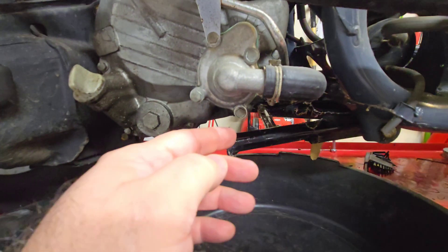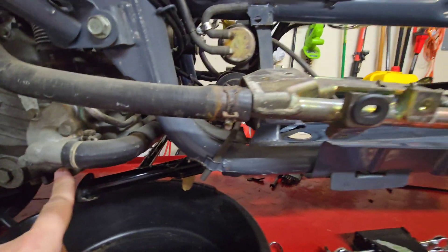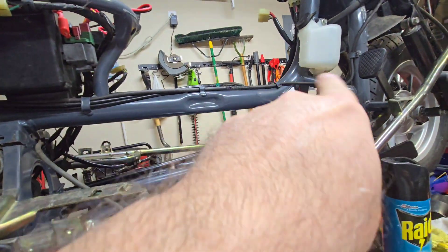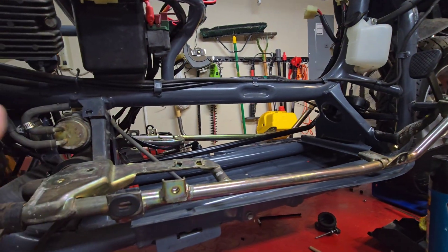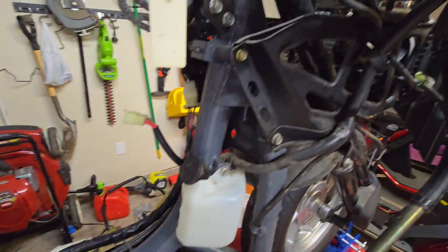I guess next we're going to do a coolant flush. I hadn't planned on doing this yet, but since we have the leak, I want to get that line off the bike and have it replaced. And then we'll go ahead and install some fresh coolant later.